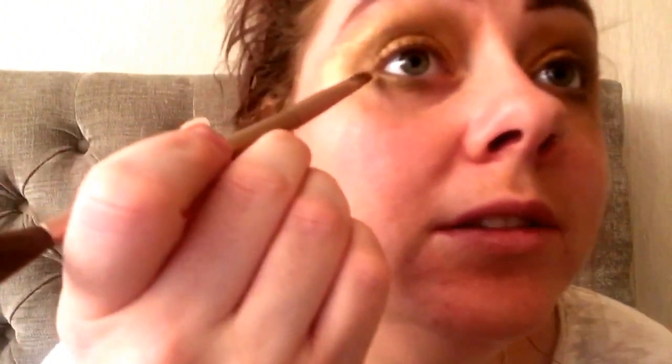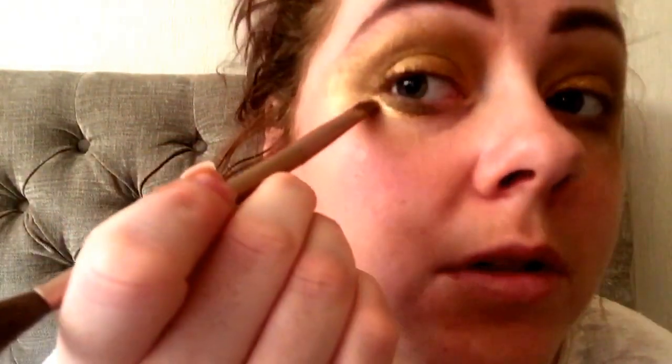I'm going to take more of the bronze from Barium with a damp brush once again, and I'm just going to add it onto the bottom lash line.